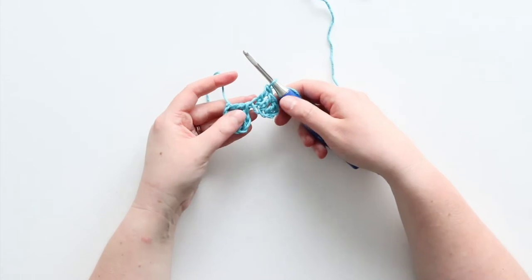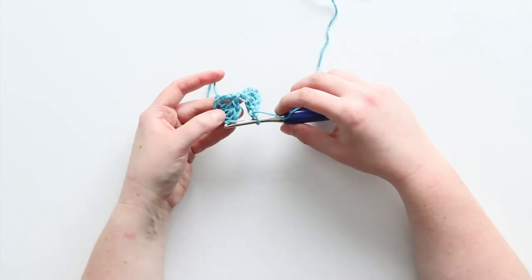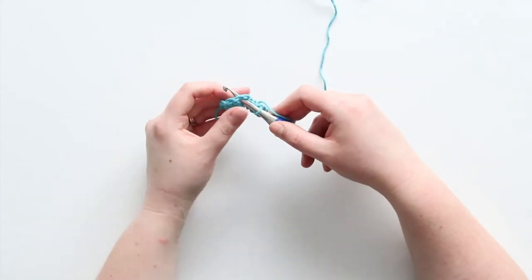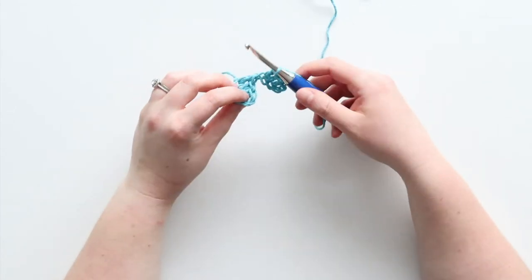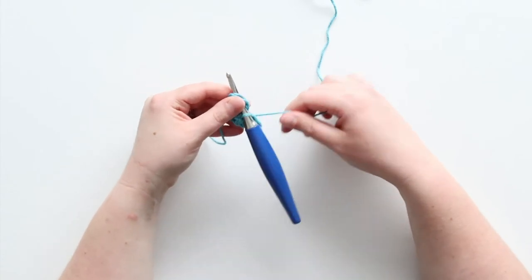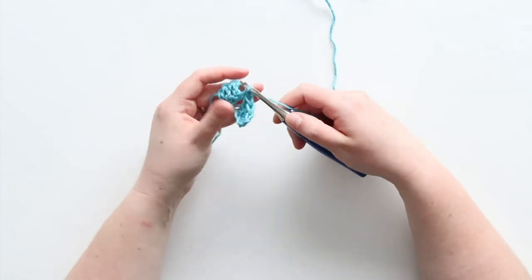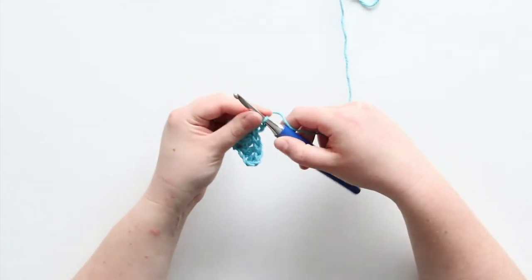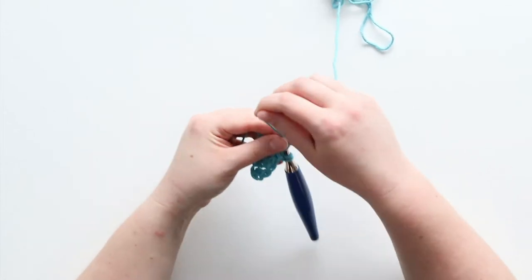So I'll have a total of four double crochets — that starting chain plus three regular double crochets. Then you kind of turn this and insert your hook into the chain from the first square. You turn it, insert your hook, and you're going to join to that chain two with a slip stitch. Now I'll chain two and double crochet three into this space.